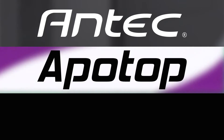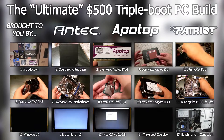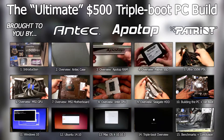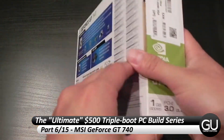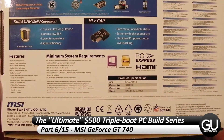This PC Build series is brought to you by Antech, Apotop, and Patriot Memory. Hello everybody, it's Brian for GadgetUnit.com and it's time for part 6 of my $500 PC Build series. In this part, we'll be taking a look at the MSI GeForce GT740 video card.